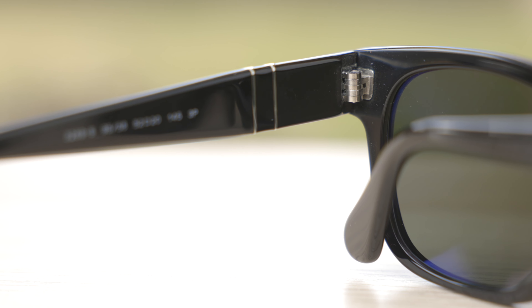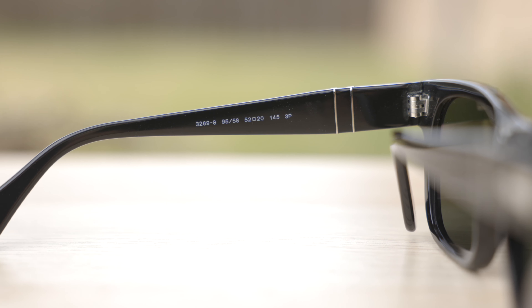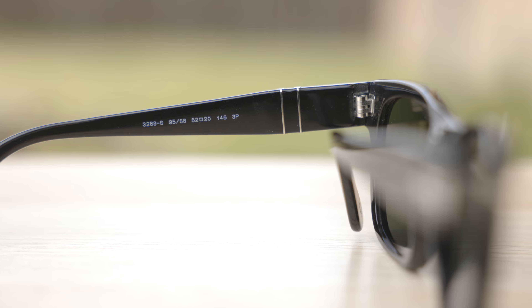These frames have all-metal hinges, and they feel very nice when opening and closing. They just feel very premium and substantial, which is really nice to see, and that means they're going to last a very long time.